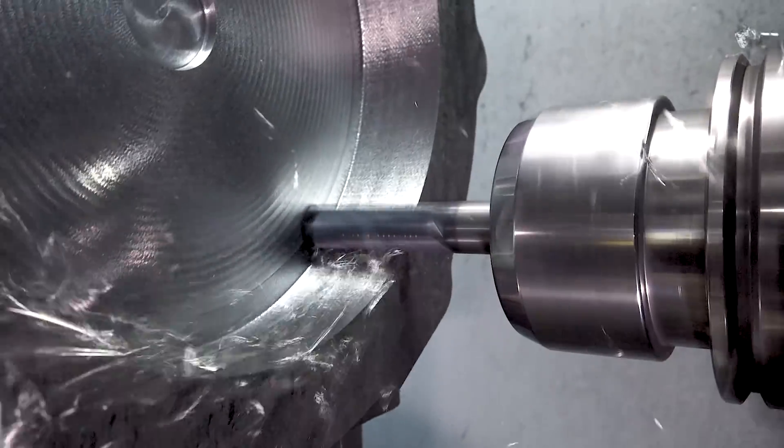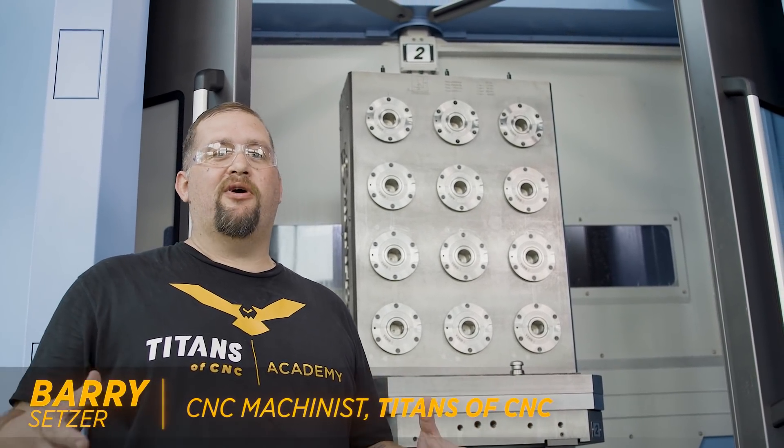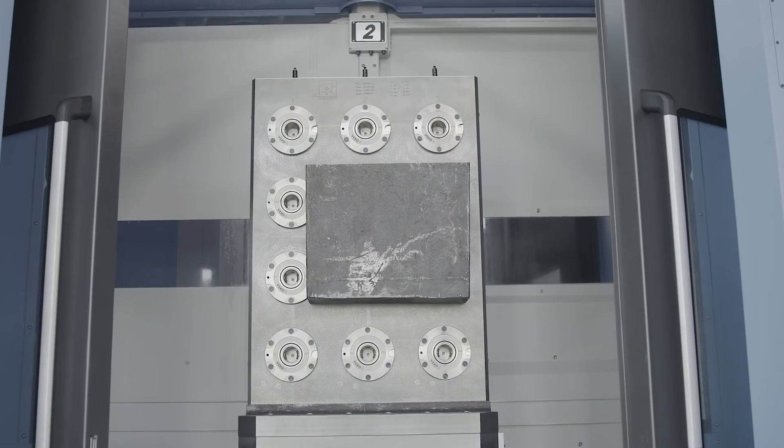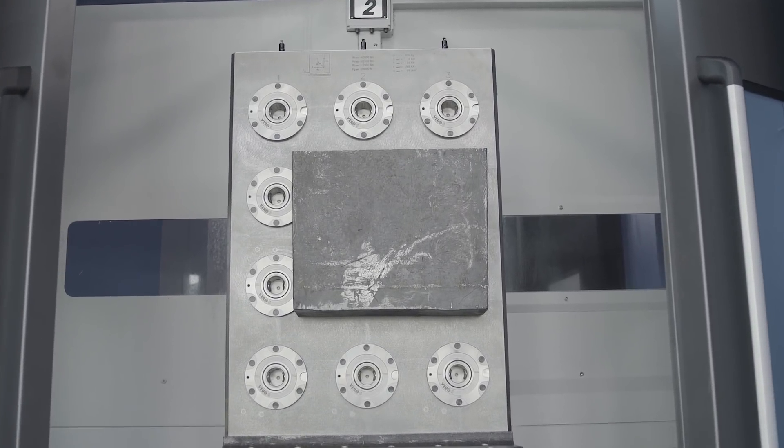What's up everybody, this is Barry at Titans of CNC. Since I came here to Titans I've gotten to work with some beast equipment, and here's a perfect example of that right behind me. This custom tombstone from Schunk has got 12 Vero S modules in it and it's incredible.